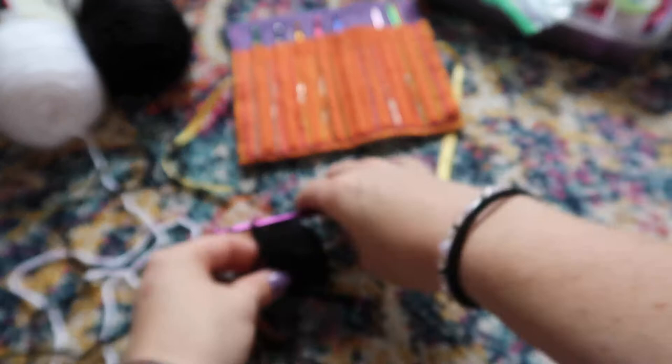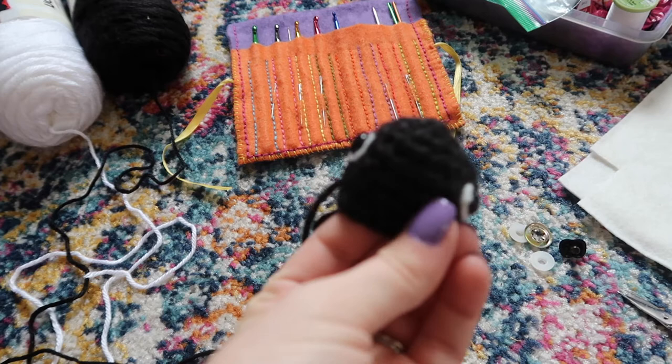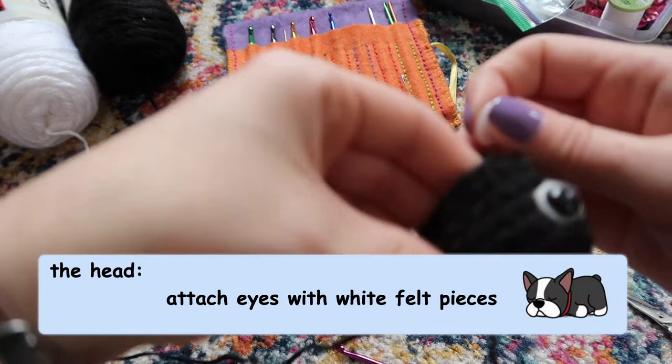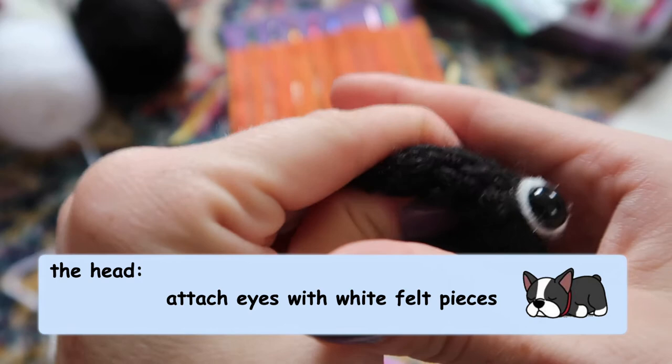A Boston Terrier has a little white stripe between its eyes that we'll be adding with white felt later, so we need to leave room for that. To place the eyes, just poke the little plastic piece down in between some stitches. Boston Terriers have their eyes kind of on the side of their head, like a little turtle — leave room for the big nose and the white stripe. Once the eyes are where you want them, turn your piece partially inside out, take the second plastic piece that came with the eye, and snap it on. Turn it back right side out and your eyes are attached.